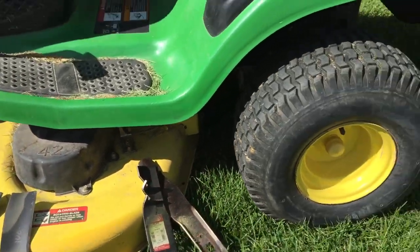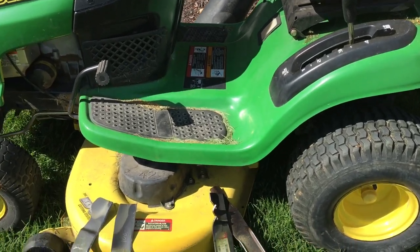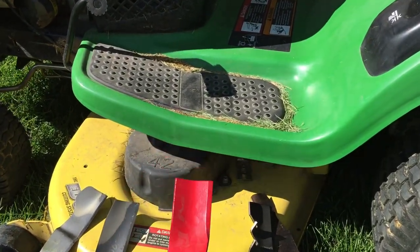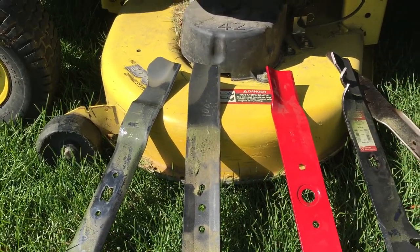The high-lift blade is for lawnmowers such as mine that do bagging. It helps lift the grass into the bagging area. So we'll just put that down right there.